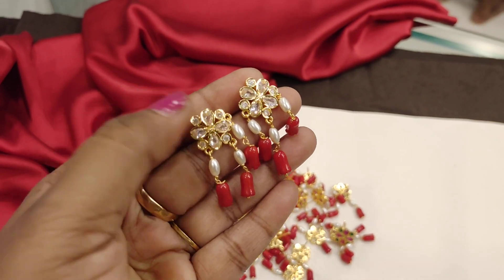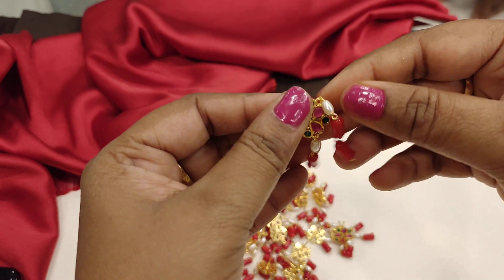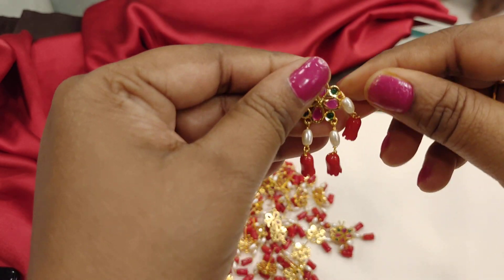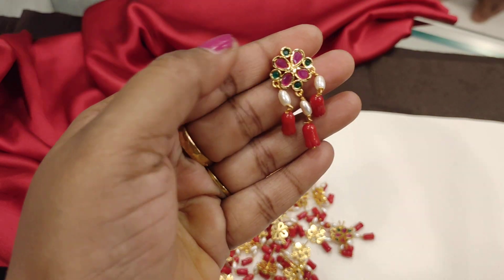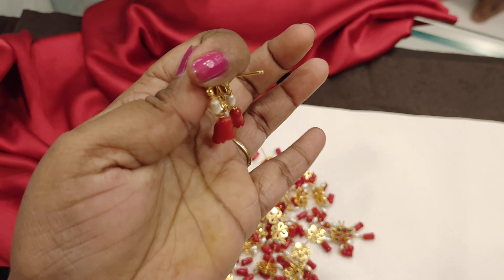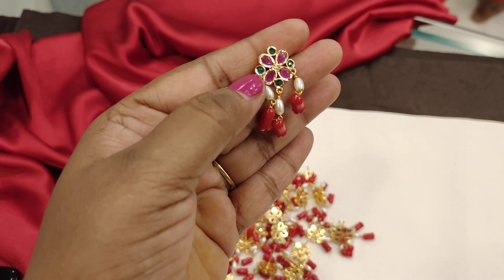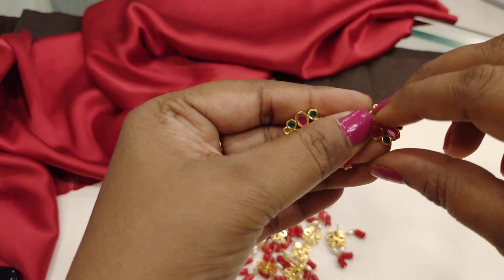$5.90 free shipping. $5.50 free shipping. $8.50, $9.50 free shipping. $1.50 free shipping.